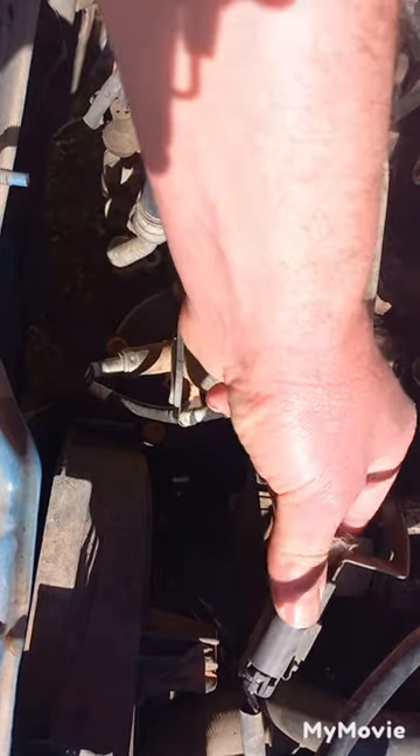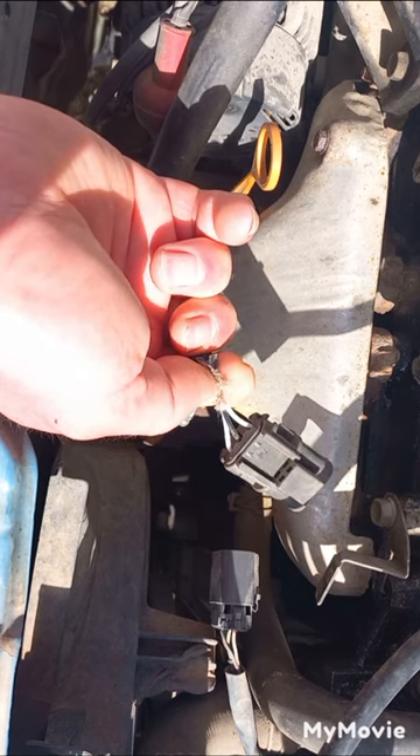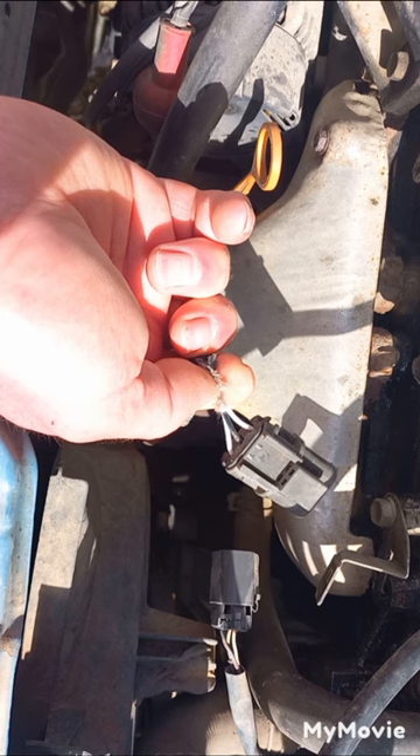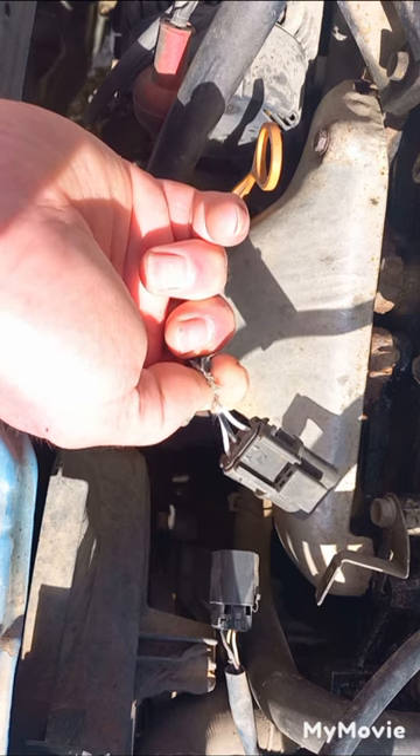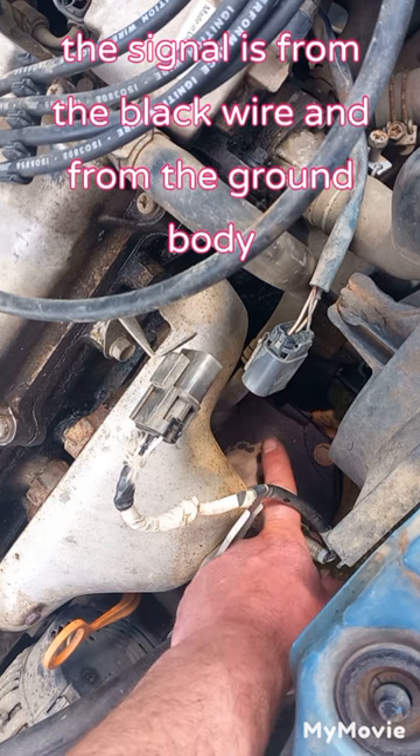If there are more than two wires, then it has an inside heater. This one has three wires. In general, the two same-color wires are for the heater. Here the white ones are for the heater, and the black is for the signal, also receiving ground from the metal body.